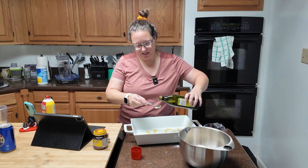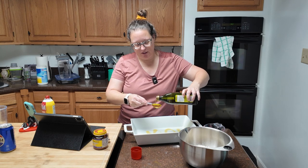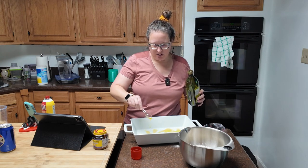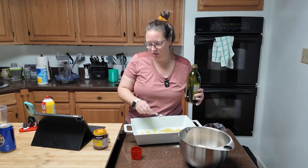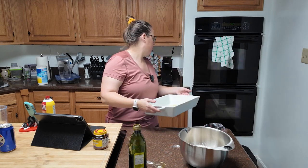So what this does is: the spray keeps the bread from sticking, but the olive oil gives the bottom crust kind of a crunch to it, supposedly. So we'll see how that goes. I'm going to set this out of the way over here.